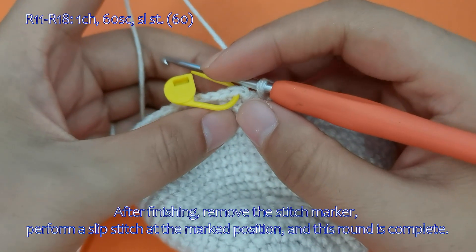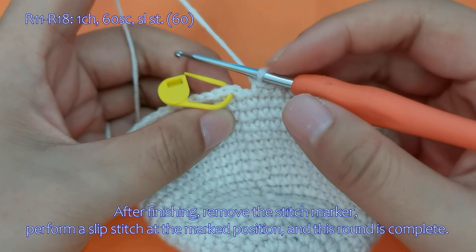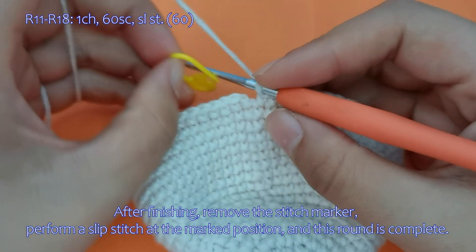After finishing, remove the stitch marker, perform a slip stitch at the marked position, and this round is complete.